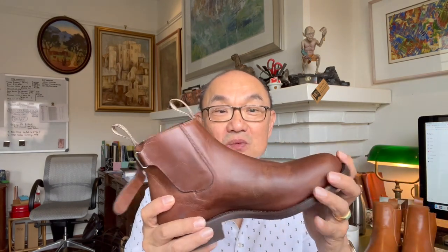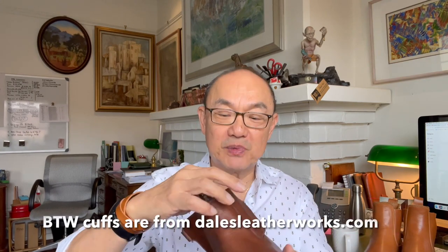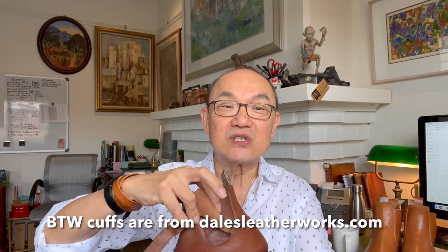I wanted to model it after a work boot I have from the Ian Harold Boot Company, one of the oldest boot companies in Australia. They have what they call a Gardner boot, which is actually a Chelsea boot but with a leather protecting flap and a little strap that goes around it. So what happens is you protect your ankles, which have that loose bit of goring, which can be quite thin compared to the leather on the uppers. So I tried to design a boot like that, and what I came up with was created by Sani.